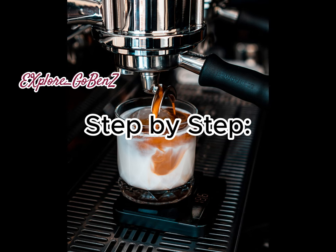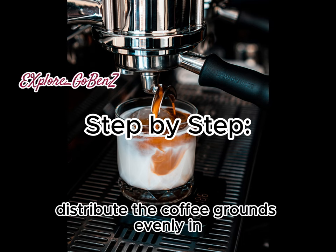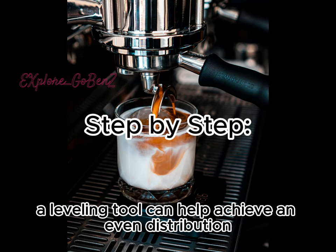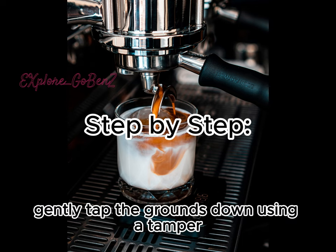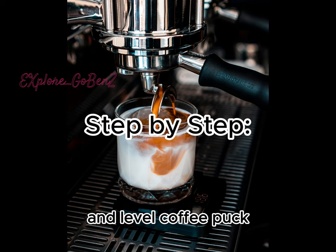Next, prep the portafilter. Ensure your portafilter is clean and dry. Distribute the coffee grounds evenly in the portafilter basket — a leveling tool can help achieve an even distribution. Then gently tamp the grounds down using a tamper, applying consistent pressure to create a flat and level coffee puck.